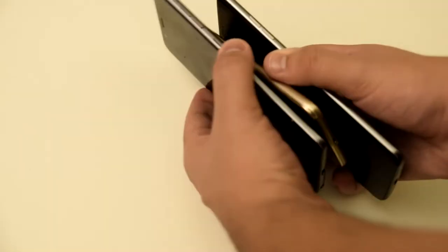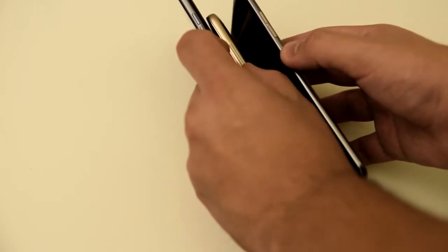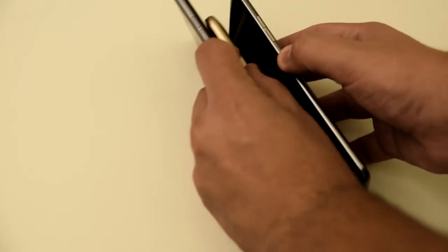So we'll take the phones and hold the power buttons in three, two, one, go.